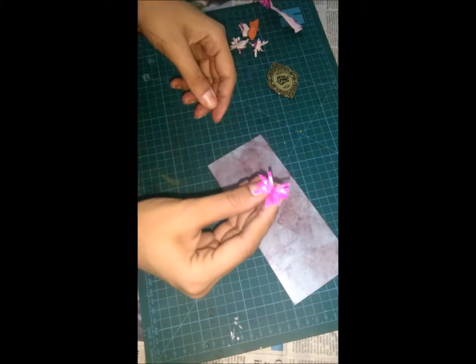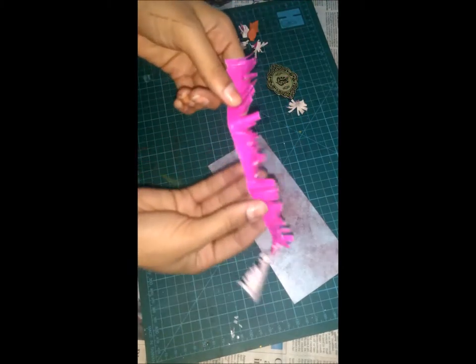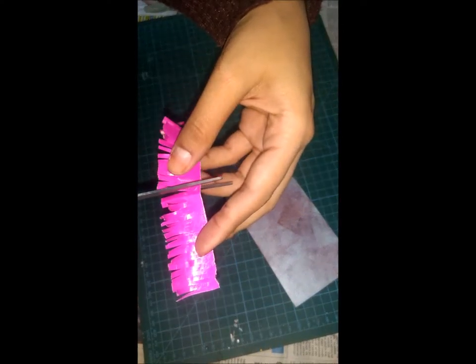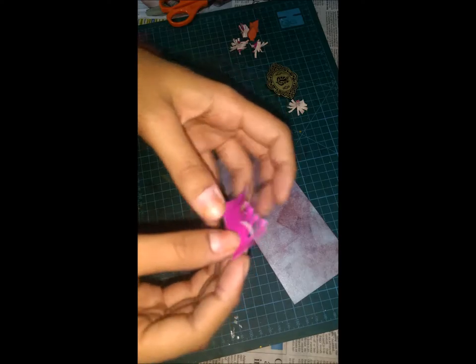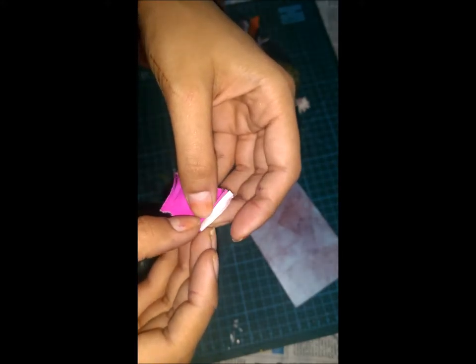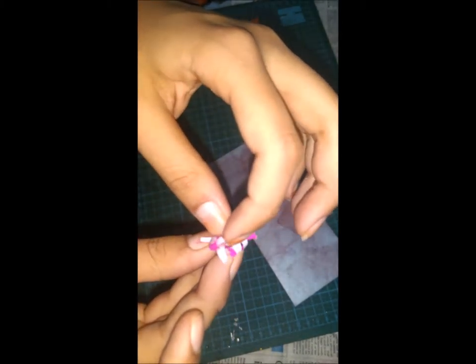Now what we're going to do is make these types of flowers. I've taken this sheet and I have cut it. Just fold your paper, take scissors and give a fine cut to it. Take a piece and fold it in the inward direction, because when you open it you'll get a different color. Fold it in the inward direction.